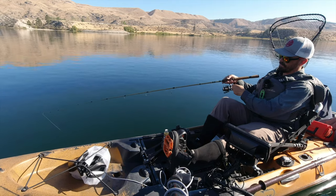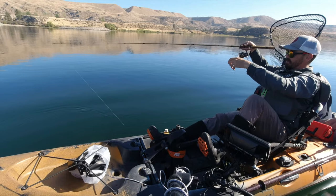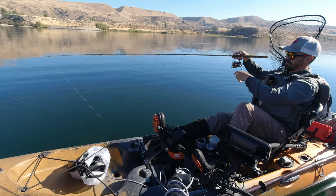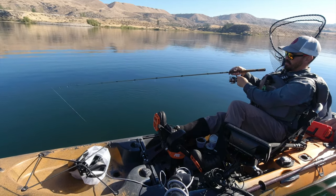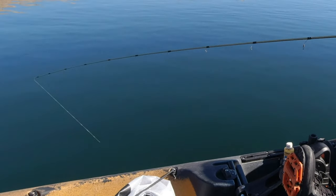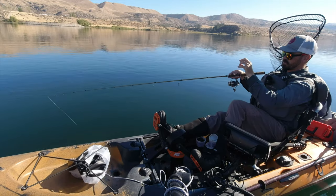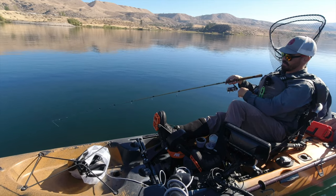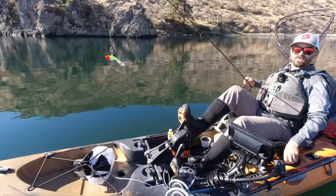Oh, that was a bite — I missed it! I saw it on the rod tip. They'll just pick it up, swipe at it, and spit it before you get your hook set — it's a long way down there. That's why it's good to have the braid.